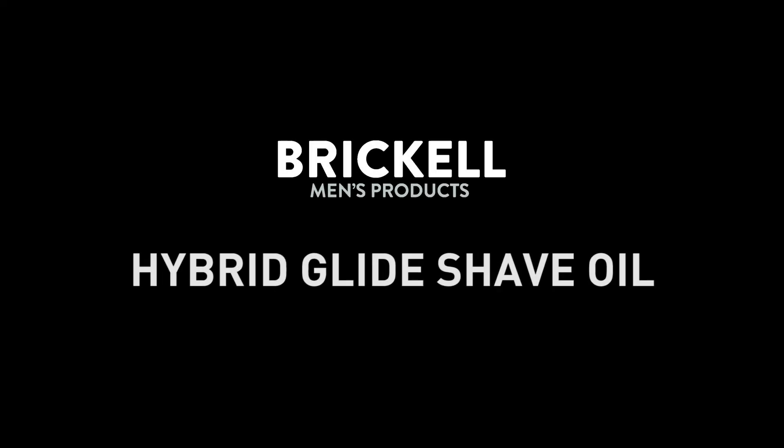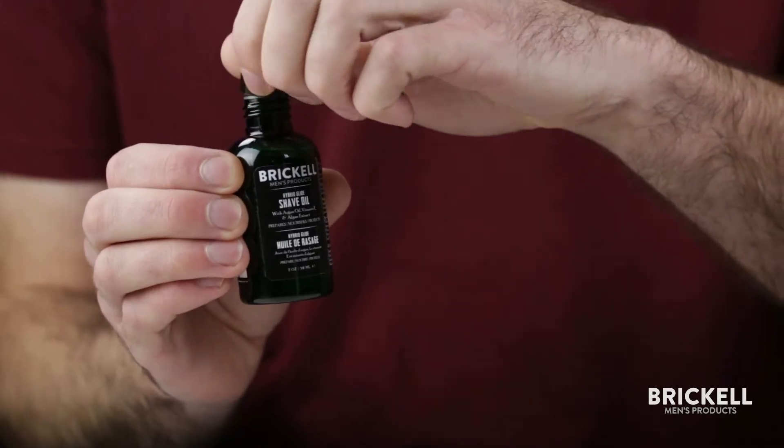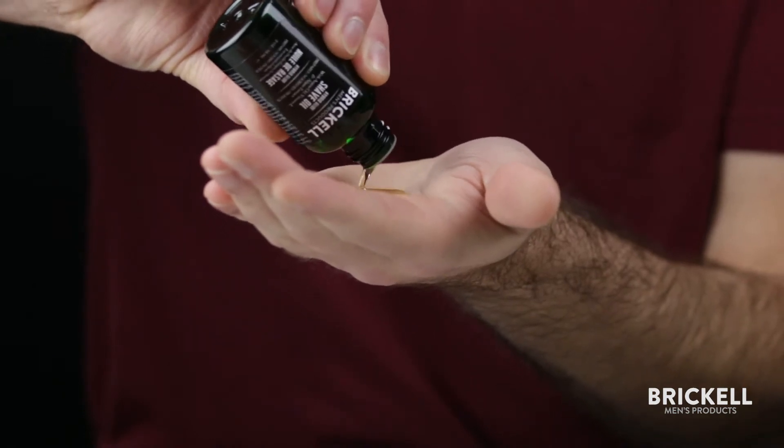Our Hybrid Glide Shave Oil is a multi-purpose shave product meant to be used as either a pre-shave oil or a standalone shave oil. To use the product, dab four to five drops out of the bottle onto your hands, rub your hands together, and apply a thin layer of the product onto your shave area.